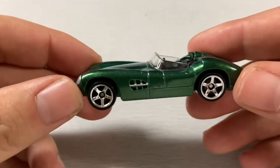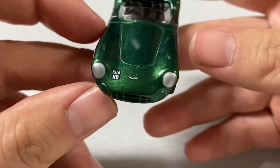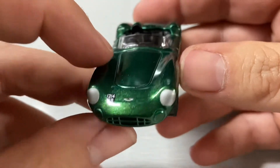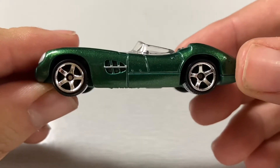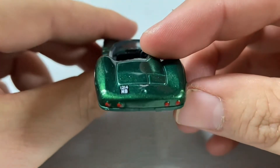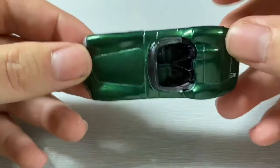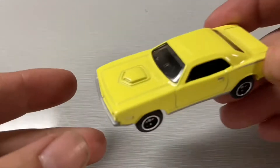First off we have the Aston Martin in a beautiful metallic green. There's the front end details — it has a small license plate, the Aston Martin badge, and headlights. On the side there's a small grille, and on the rear view you can see it has tail lights, a small license plate, and badge. It's a beautiful car.